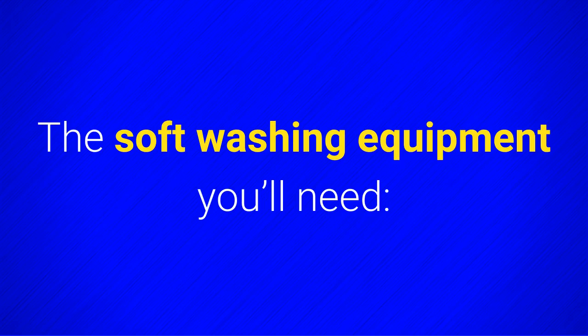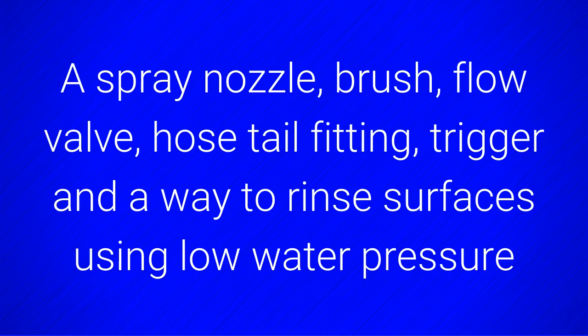The softwashing equipment you'll need: a spray nozzle, brush, flow valve, hose tail fitting, trigger, and a way to rinse surfaces using low water pressure.